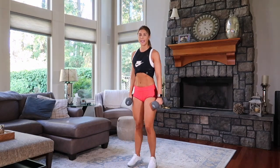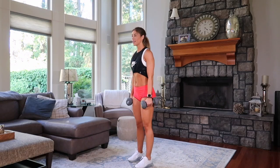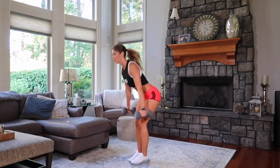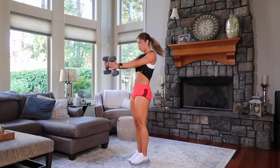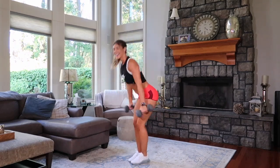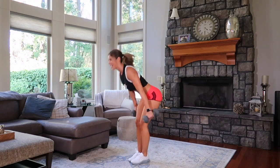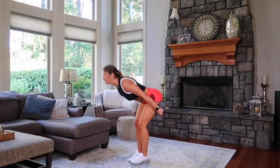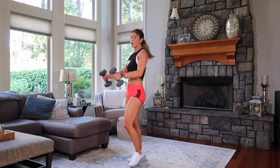Head to heavy weights. We ski. Ready? Three, two, one. Bend, hinge, up. Fast. Up. Eight, seven, six — coordination — four, three, two, one. Weights down.